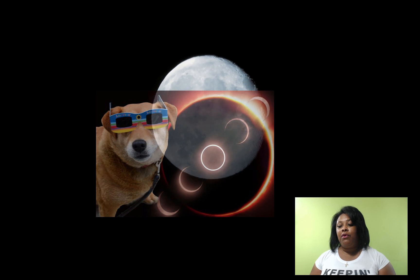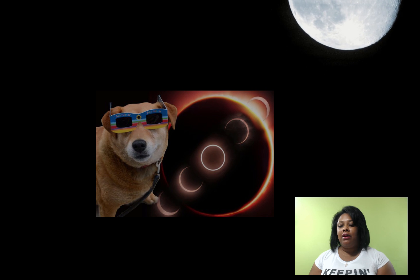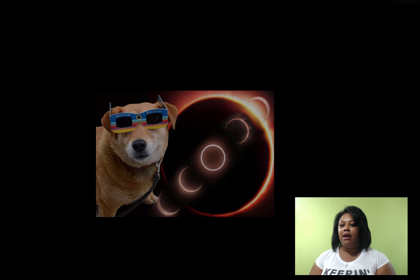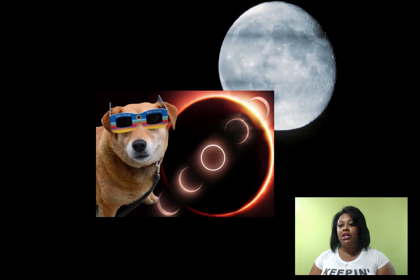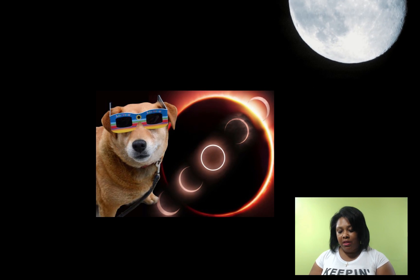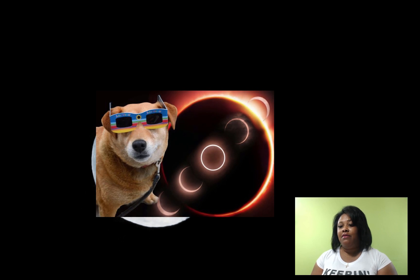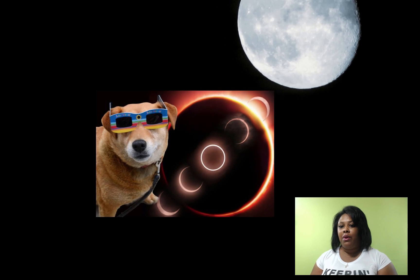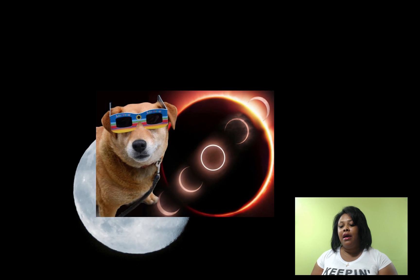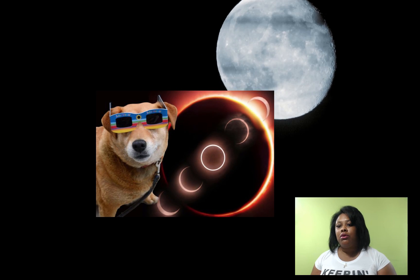This video is to inform you of the proper eyewear and lens that you would need for your camera and iPhone if you're planning on watching the solar eclipse. Please do not look at the solar eclipse with the naked eye — that will cause permanent eye damage or even blindness. Please purchase the proper eyewear, and I'll put the link in my video description where you can order it.